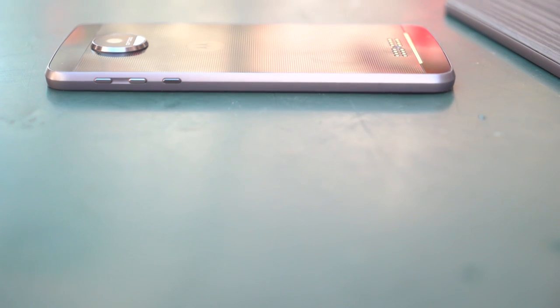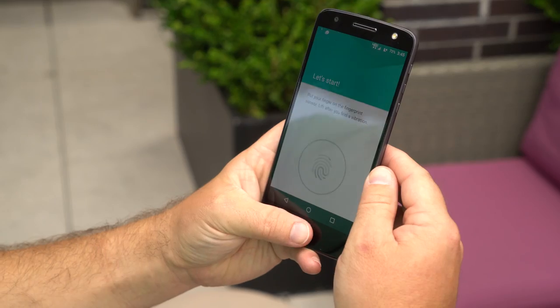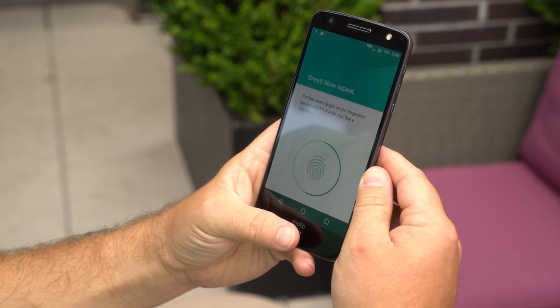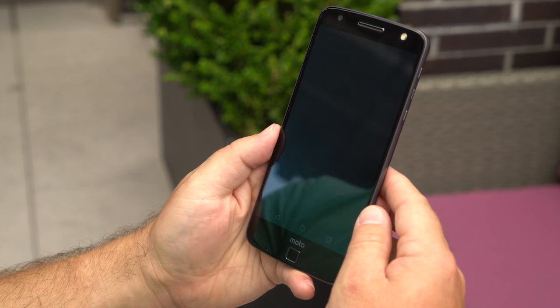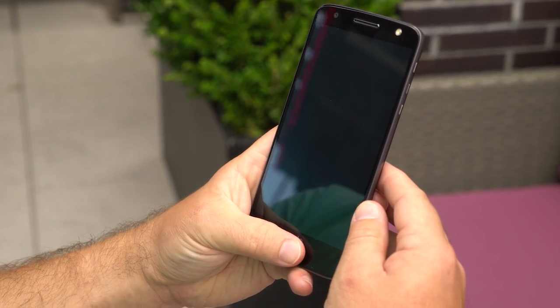Elsewhere on the phone, we've got a power button just below the two volume buttons, and new for Moto is a fingerprint reader. It works as well as any we've seen on any other phone this year. But unlike other front-mounted fingerprint readers, it doesn't also serve as a home button, which has taken a little getting used to. But you can use it not just to wake the phone, but also put it back to sleep, which is a little easier than reaching all the way back up to the power button.